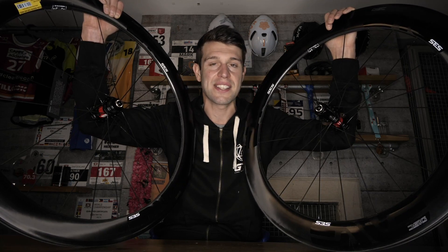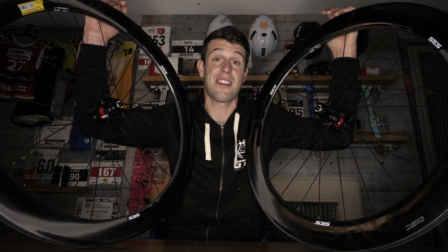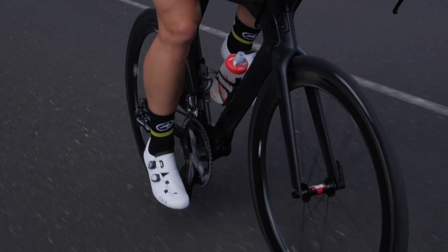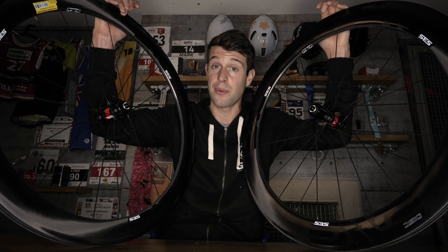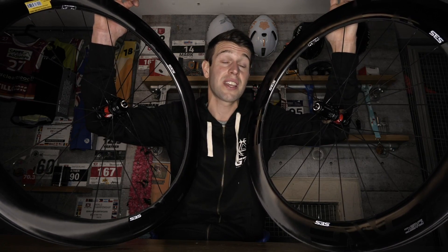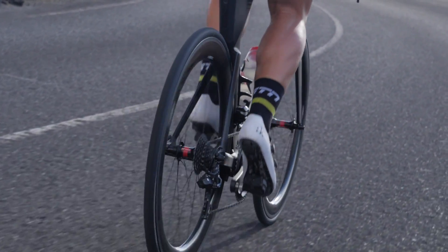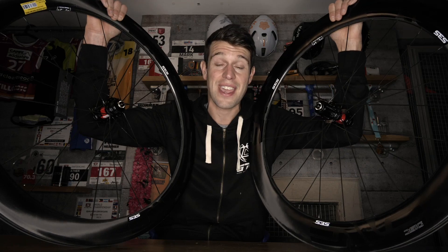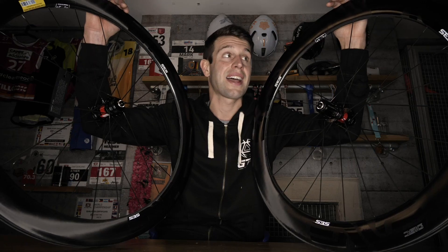Its biggest update comes from the newest iteration and development of the SES rim profile, which also differs from front to rear. The idea being that the airflow is different from a front wheel to a rear wheel, so they've been individually designed to perform better in their given airflow fields. They've both been optimized for 25mm tire widths, and also become tubeless compatible to reduce rolling resistance, improve comfort, improve grip, and hopefully fewer flats. If you want to shed a little extra weight and go the classic route, you can also go for the tubular option, which features the same rim profile and rim width.